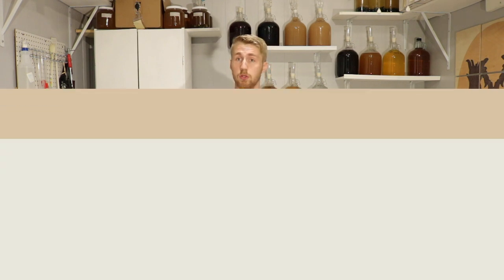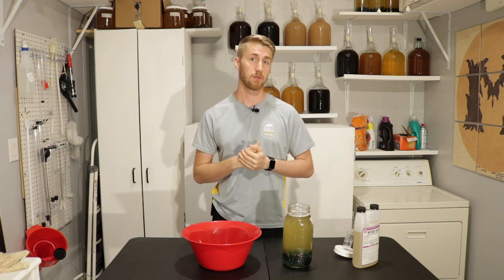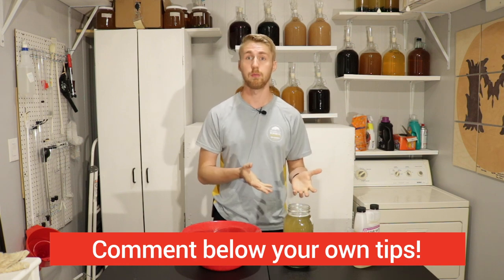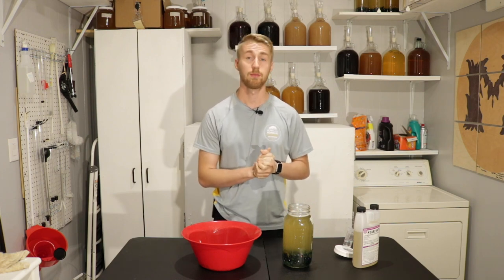If you want to support the channel, subscribe and see more content like this — make sure you hit the subscribe button and like this video. Let me know: do you have any other tips for how you get rid of headspace on a mead without just drinking it? Because we all want to do that. Thank you guys, have a great day, cheers!